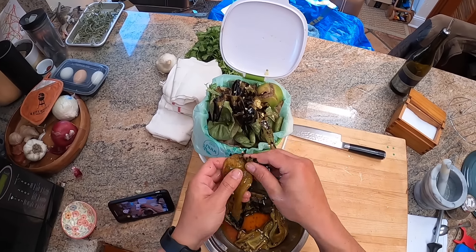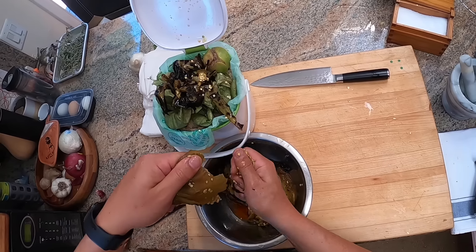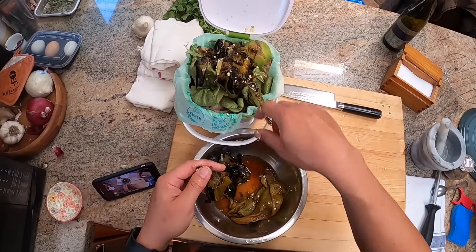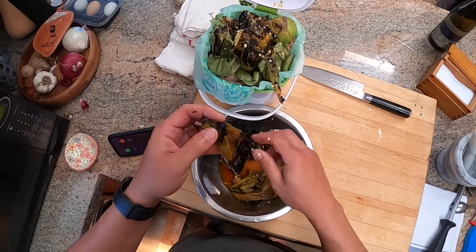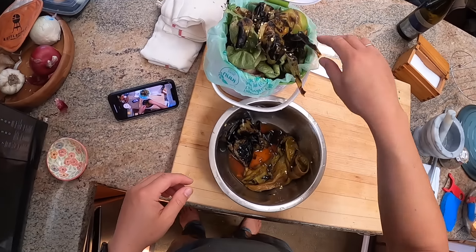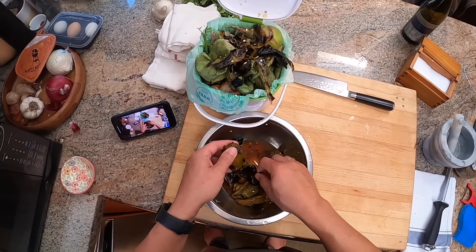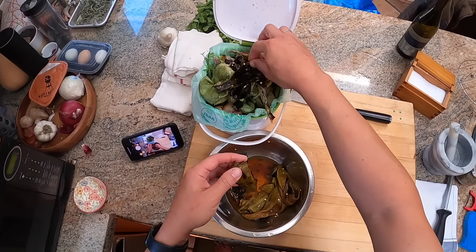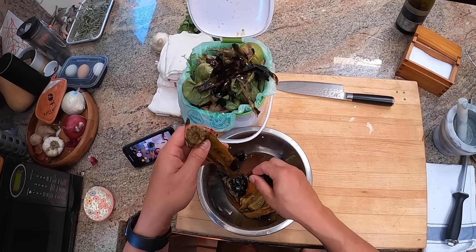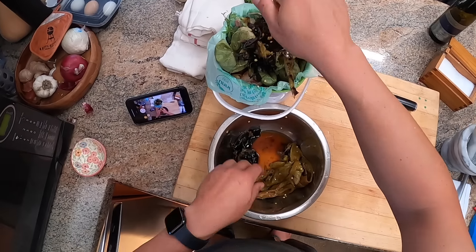One thing you can do — which I'm not doing today — is for a dish like this where you're adding liquid like chicken stock anyway, you can fill a bowl with the chicken stock you're going to use, submerge the chilies in it, and use that stock to help wash off the skins. You don't dilute the flavor that way because all the flavor washed into the stock goes right back into the dish. It's sort of like making a roasted pepper tea. But today these skins are coming off so easily I'm not going to bother.